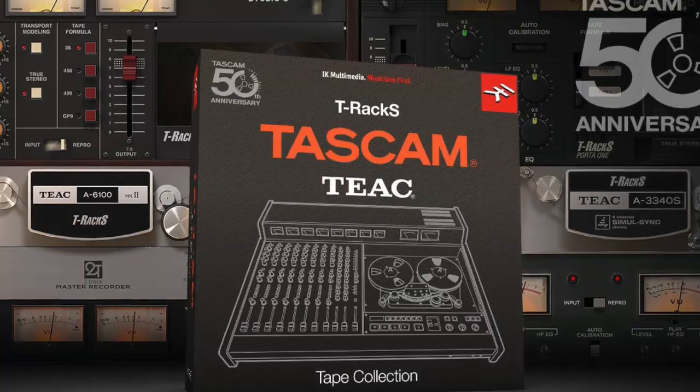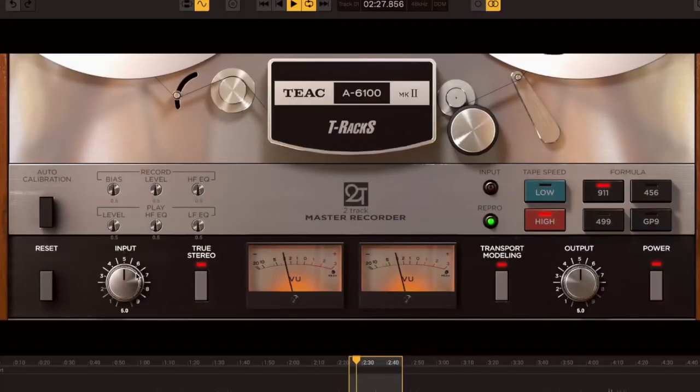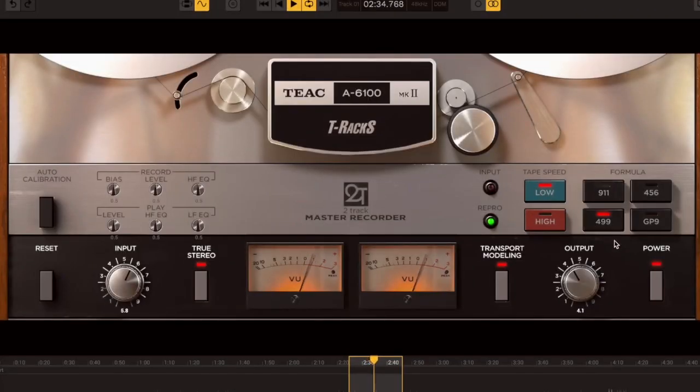The TASCAM Tape Machine Suite includes the TIAC A-6100 MK2, an upgraded version of the original mastering recorder first released in 1973 and still much sought after today for adding tape warmth and color to recordings.